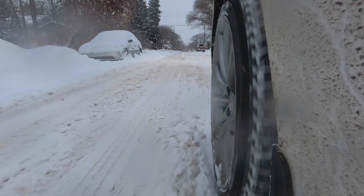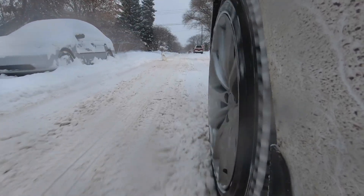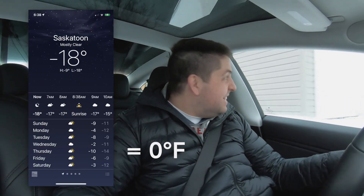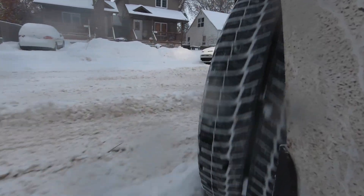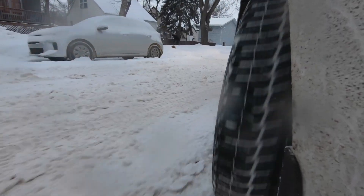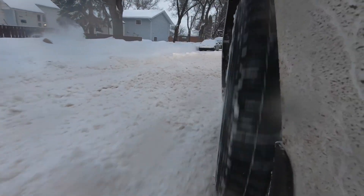A lot of folks have been asking me about leaving the car out overnight unplugged in the cold — how does it do? So we're going to do a little test tonight. It's going to be a little bit chillier, going down to about minus 17, minus 18 degrees Celsius. I'm going to park the vehicle out front of my house, leave it sit out, won't plug it in. I'll show you what the energy is like right now and then we'll check it out in the morning and see how cold the poor little car is.